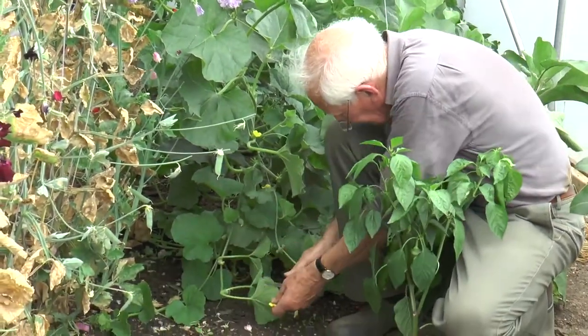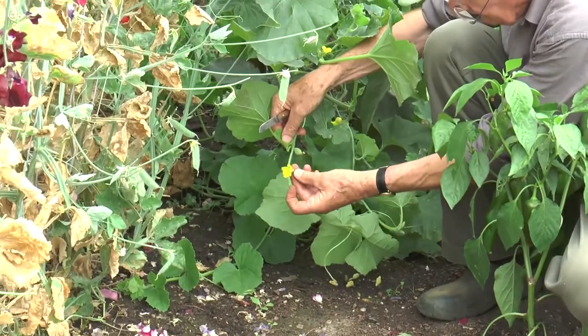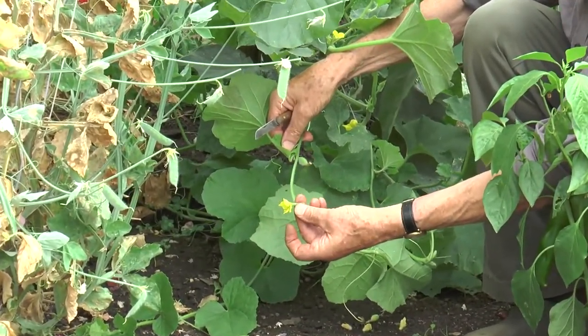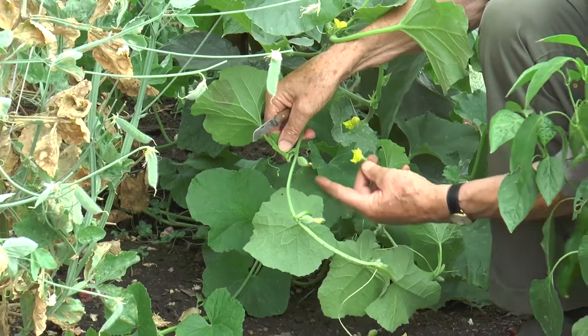If I look down here at this side growth, here's a male flower with no small melon at the bottom, and here is one already set. In fact there's two set on this shoot.